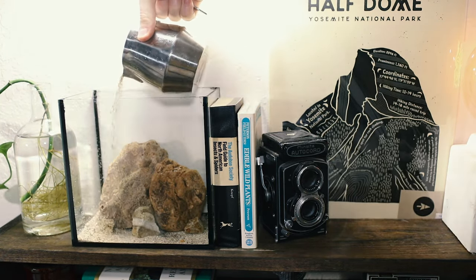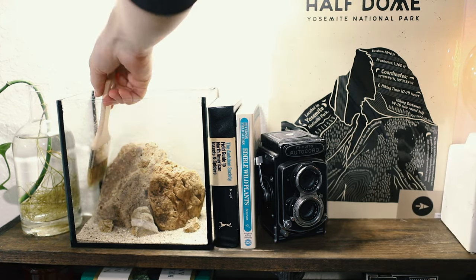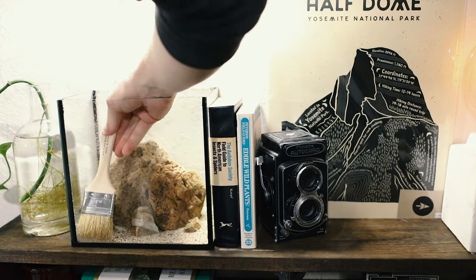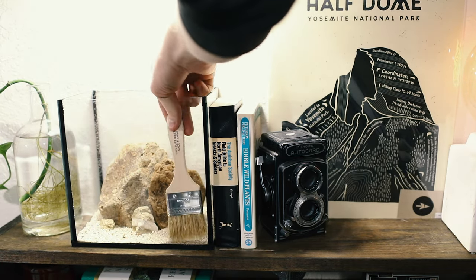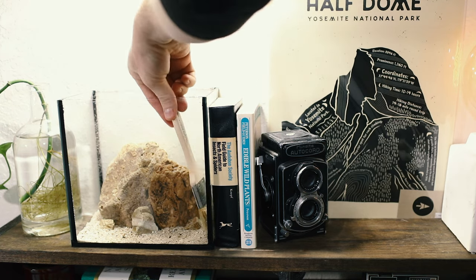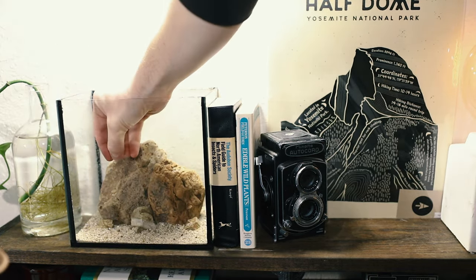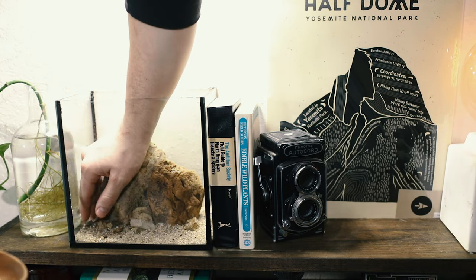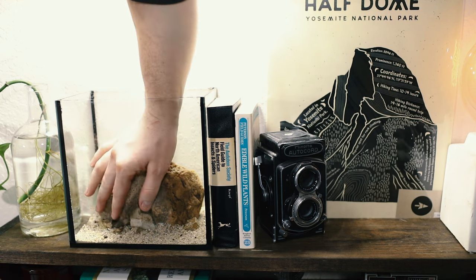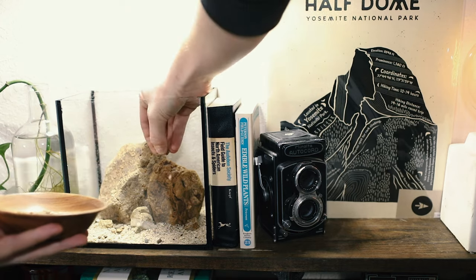Next I'm going to be adding a thin layer of decorative sand. Remember to keep it thinner at the front and sloping towards the back of the tank — it adds a sense of depth, which is going to be very important in such a narrow tank as this one. I'm also going to be adding some gravel. It helps add character and interest, as well as break up the harsh line between the sand and the stones. It also adds to the sense of scale in the overall design.